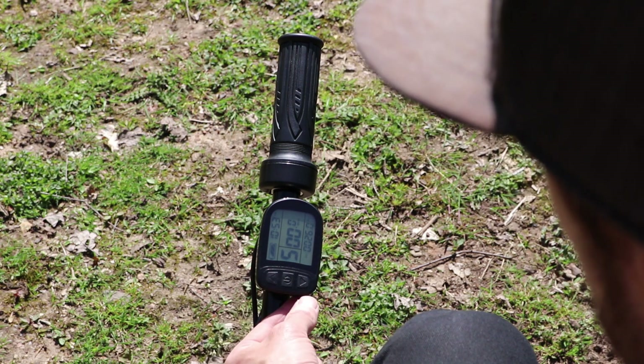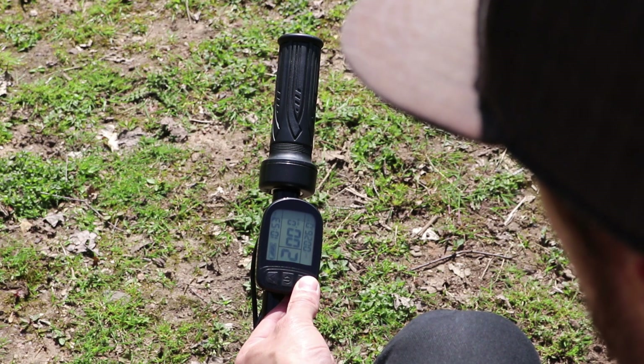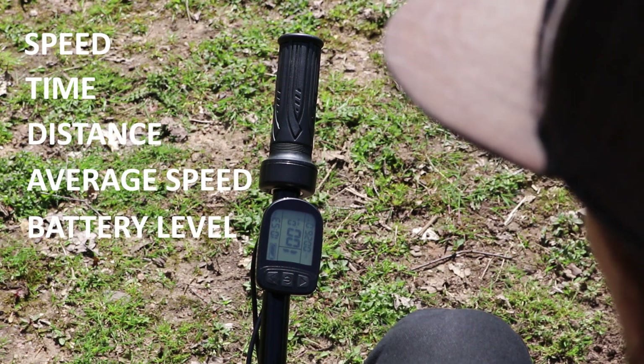Then use the down arrow to scroll back down through the power settings. The display also shows speed, time, distance, average speed, and battery level.